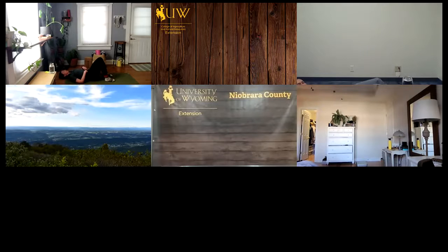Might be on a mat, concrete, carpet, or wood. Land there, walk the heels in towards the hips where your fingertips might be able to touch the heels. Hands behind the head, elbows wing out, then lift the chest and neck, squeeze in the low belly, and come back down. We've got nine more.